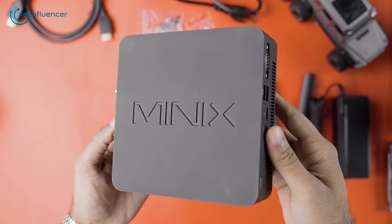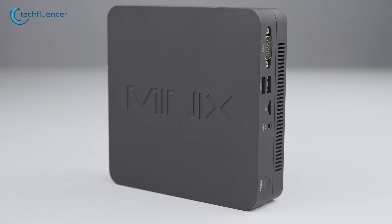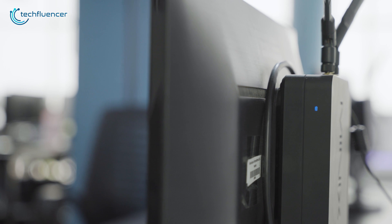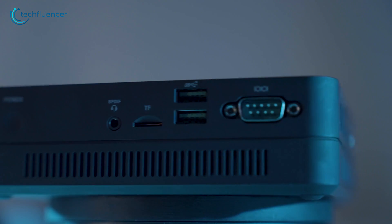With that out of the way, let's just appreciate how clean this mini PC is. The build quality looks premium, while the sturdy plastic chassis feels durable. The front of the PC is quite simple with just an LED indicator, while the other sides incorporate a plethora of connectivity options.